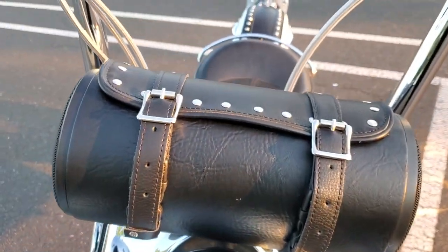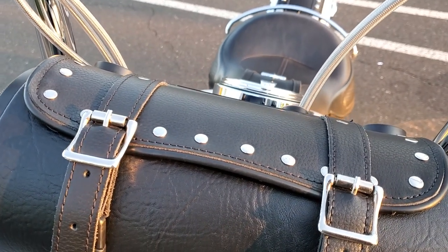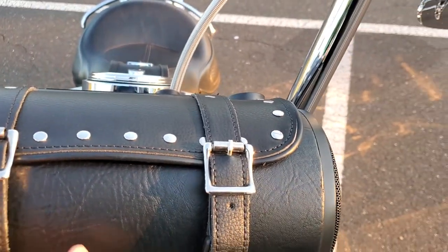The straps are obviously fake — they don't really do anything. They're just here for looks.